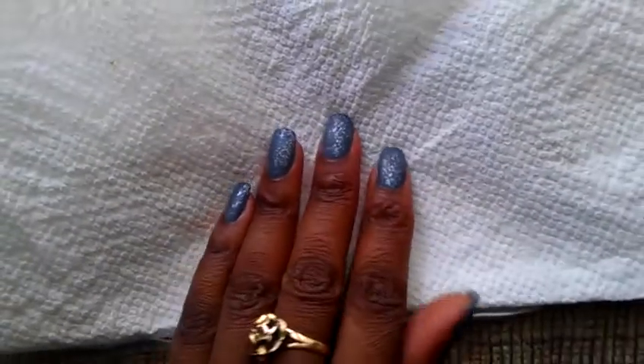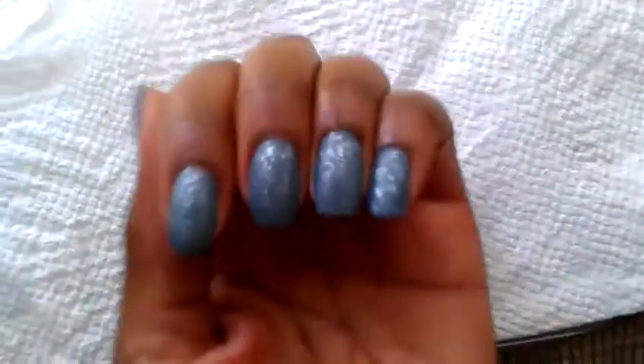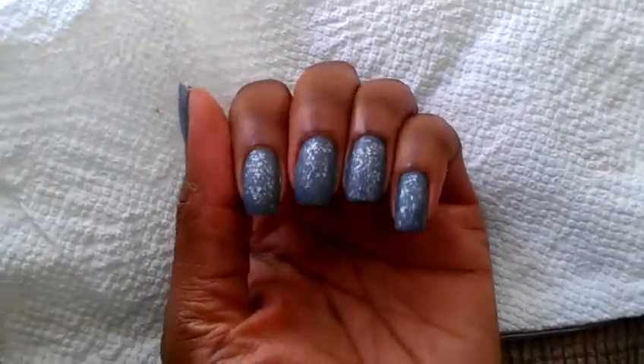This is Nick here again with another edition of Nail Look of the Week, and I am super excited to show you my nails. It's really simple but I think my nails are super hot. They look crazy, so I'm so excited.